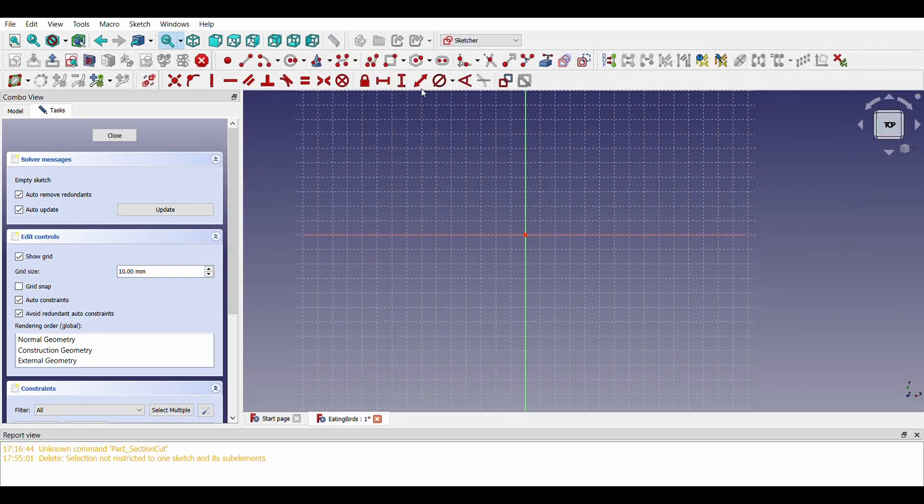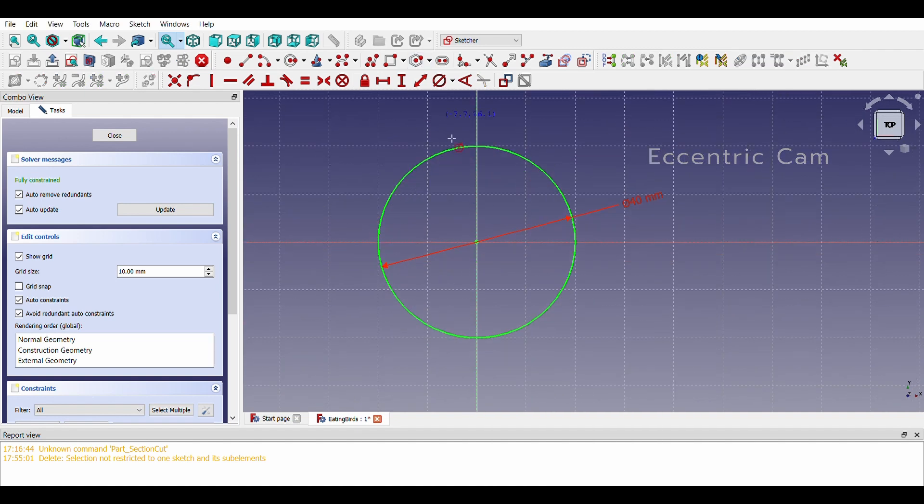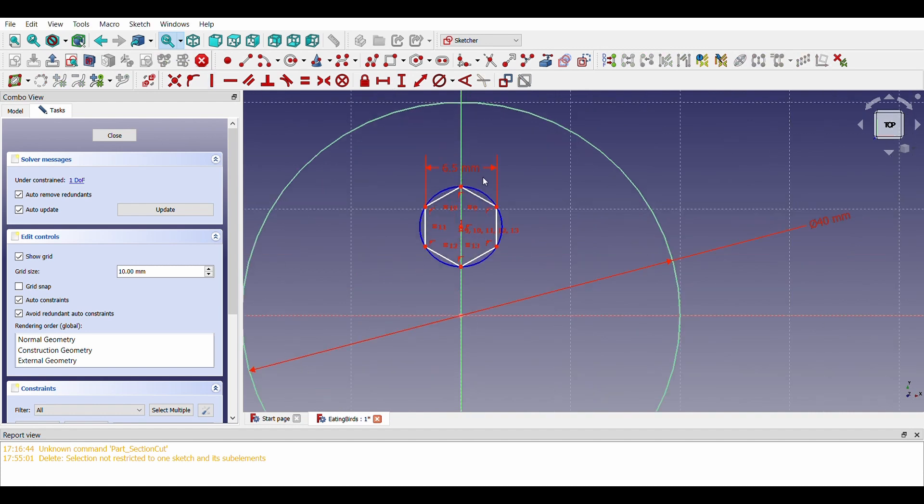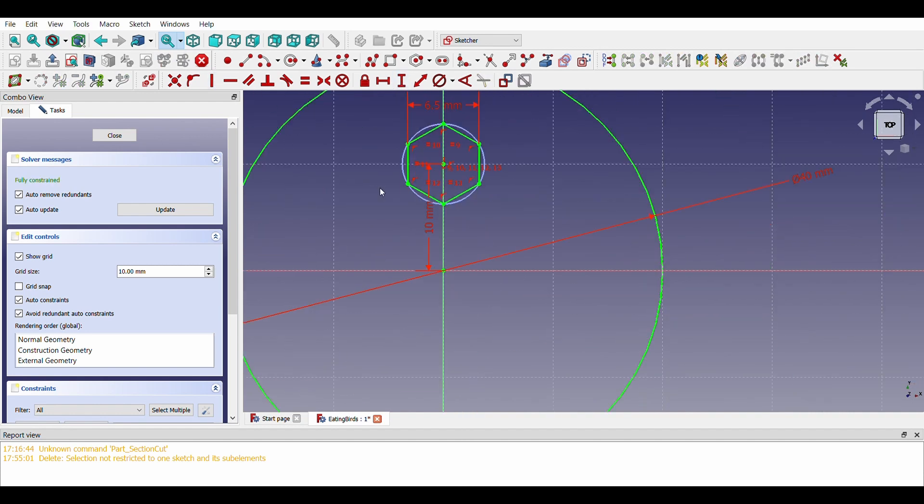Eccentric cams are very easy to design. The hexagonal hole ensures that fitment with the axle takes place easily. The distance between these two lines is 6.5mm.